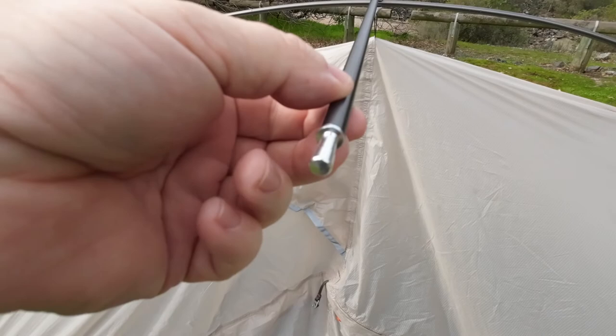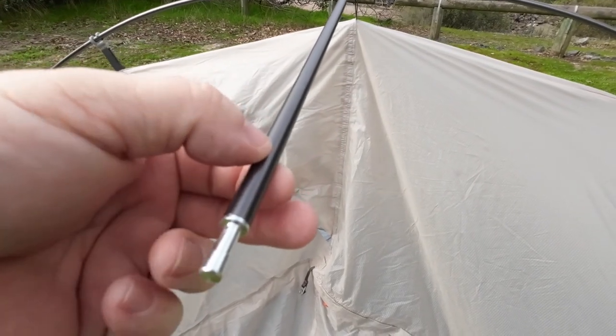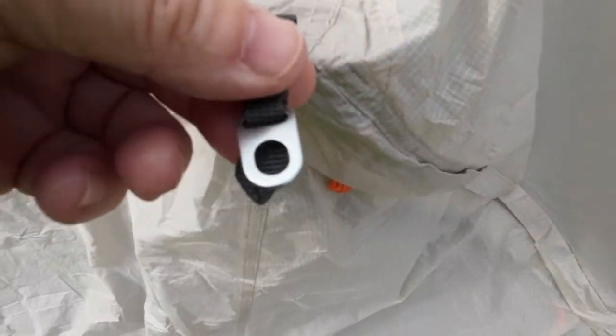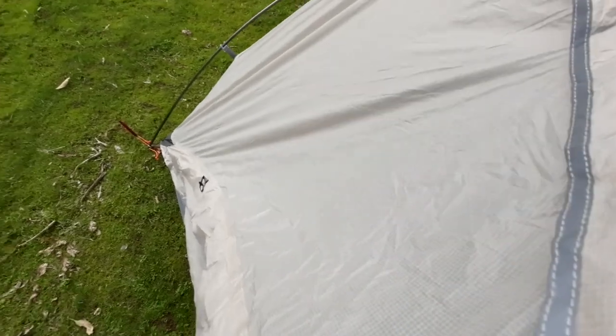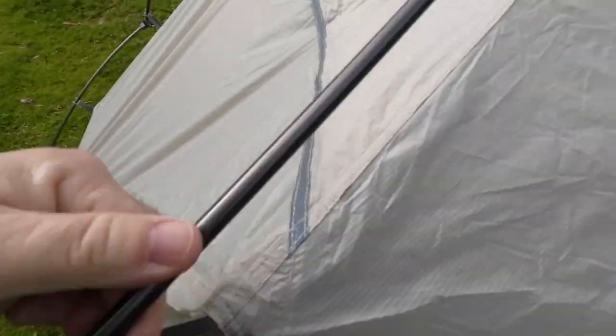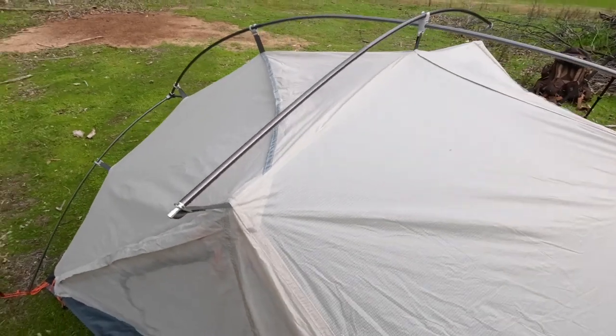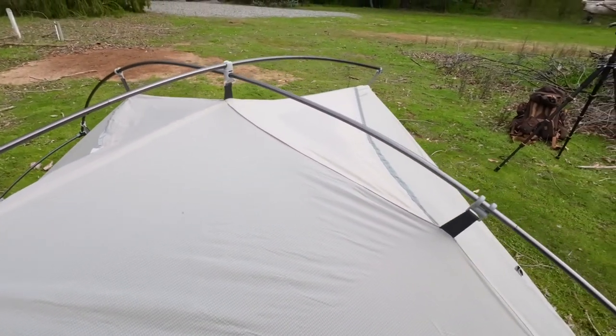Either end of the spreader pole — again we've got these points here. On the actual tent body itself we have these grommets and that just goes in there. But you can see now how that spreads the top of the tent out.